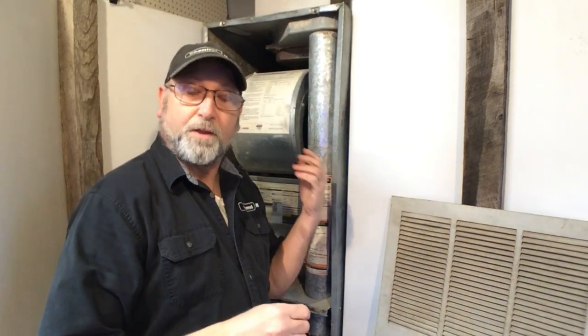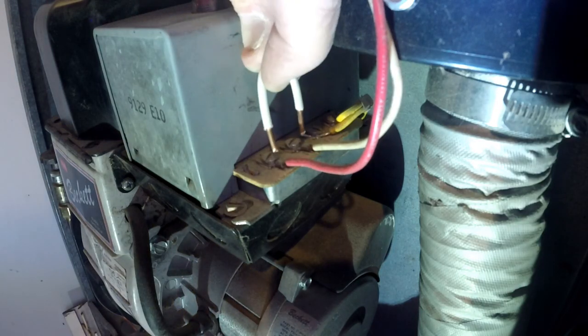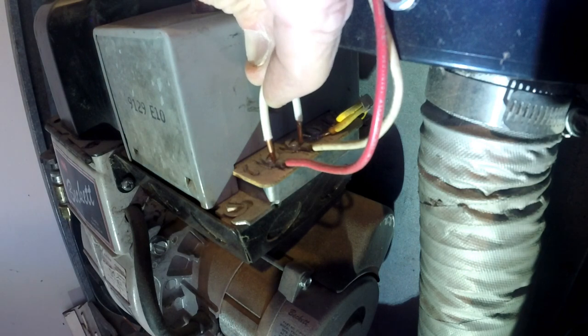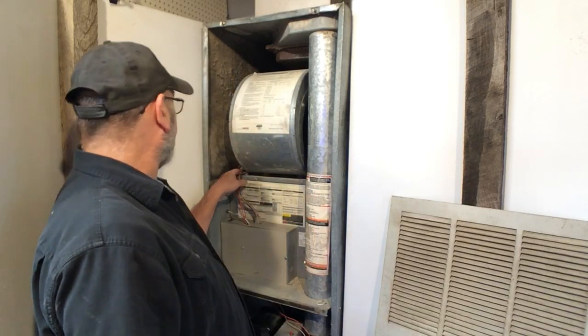Now if you want to test the theory that it's the thermal switch, you can actually bypass the wires for the thermostat and it will kick in just like that, but it will not come on any other way. The reason for that is the switch right here.